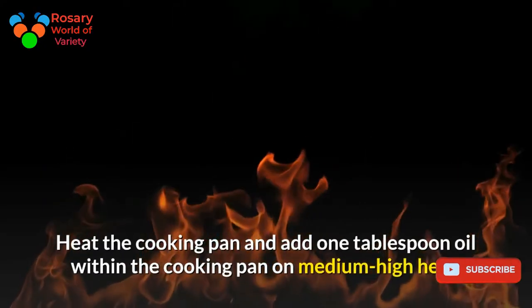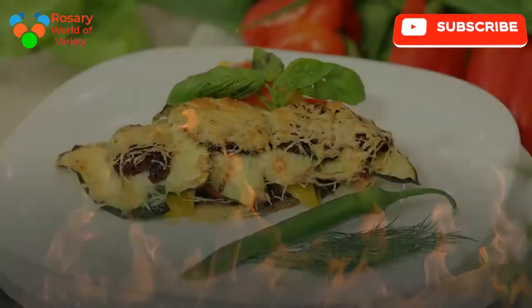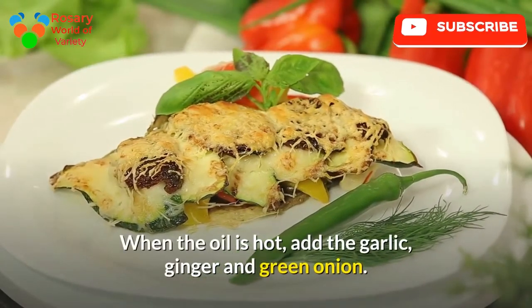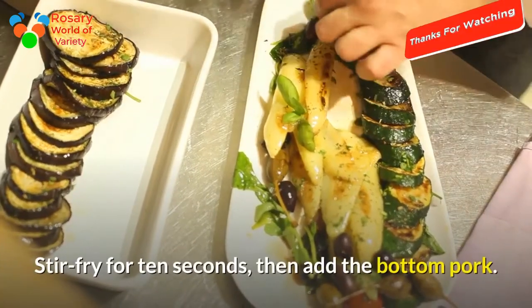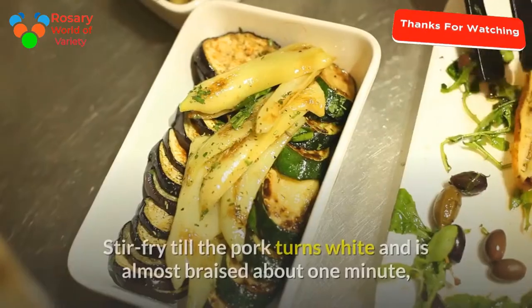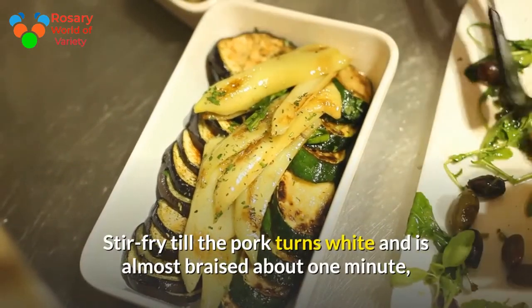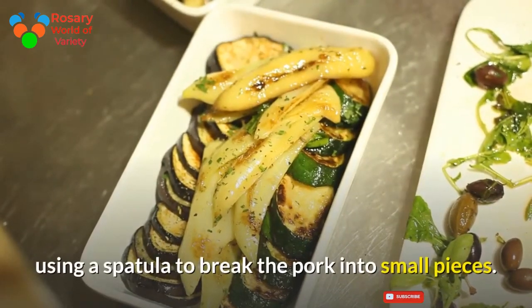Heat the pan and add 1 tablespoon of oil on medium-high heat. When the oil is hot, add the garlic, ginger and green onion. Stir fry for 10 seconds, then add the ground pork. Stir in the chili garlic sauce and stir fry until the pork turns white and is almost cooked, about 1 minute, using a spatula to break the pork into small pieces.